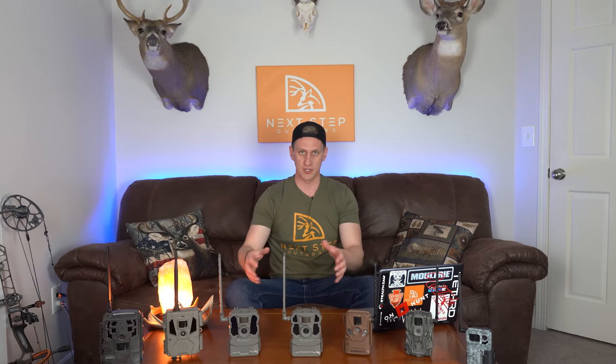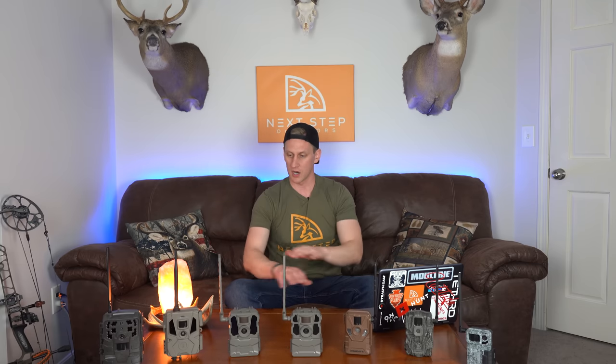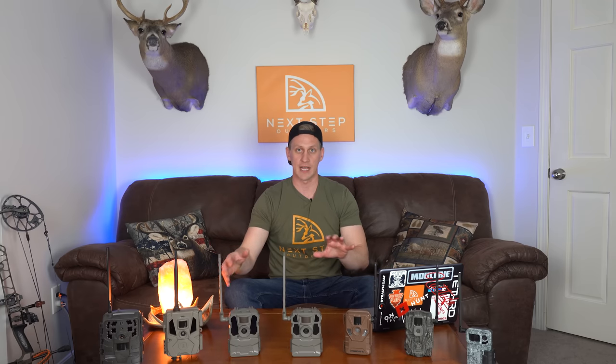Before we jump into the actual pictures, I want to touch briefly on the cell plans required to have these cameras send pictures to your phone. Regardless of which one you choose, the plans are so extremely similar that they're just a couple dollars difference between them. They either have a monthly plan or an annual plan. The monthly plan is great if you only plan to run your cameras for three to six months throughout the year. They all come with a pre-activated SIM card and the activation process is very easy. So it wasn't even a part of my criteria — it's a level playing field across the board.